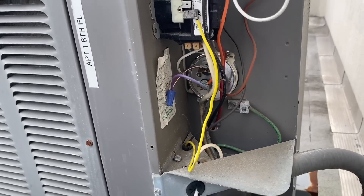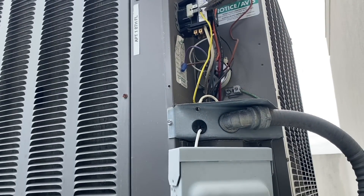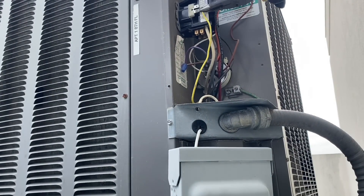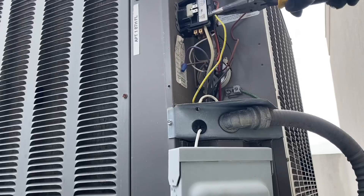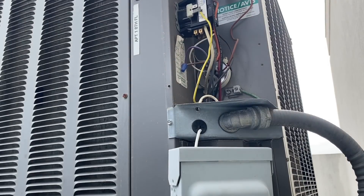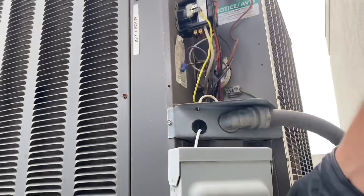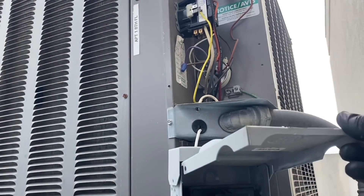Let's see if the contactor is pulled in. I'll grab my needle nose... yep, our contactor is definitely pulled in. Let me get my non-contact electrical tester — and it looks like I don't have any voltage. Now let's take a look at the disconnect panel.